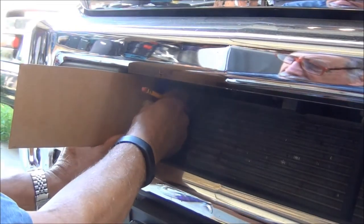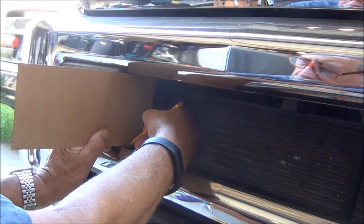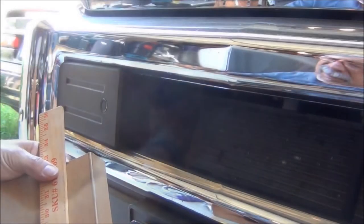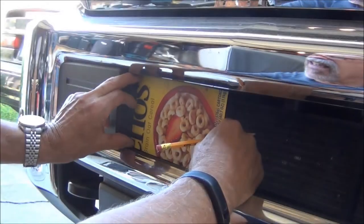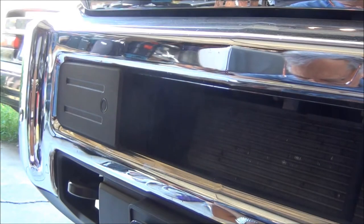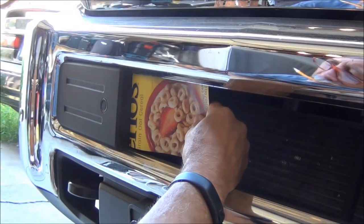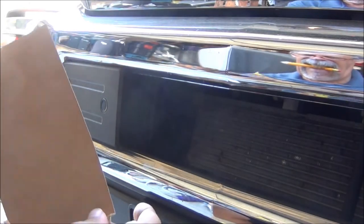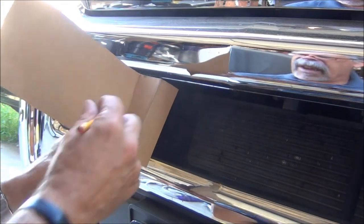I want to mark about where I want the grill to come out to, and since I'm going to be sandwiching several pieces together I'm going to pull it back from this front edge maybe three quarters of an inch. It looks like this needs to tilt out also — it's on this bend, so that's not going to work the way I did it. I'll make a second bend here to correct that. Yeah, that's better.